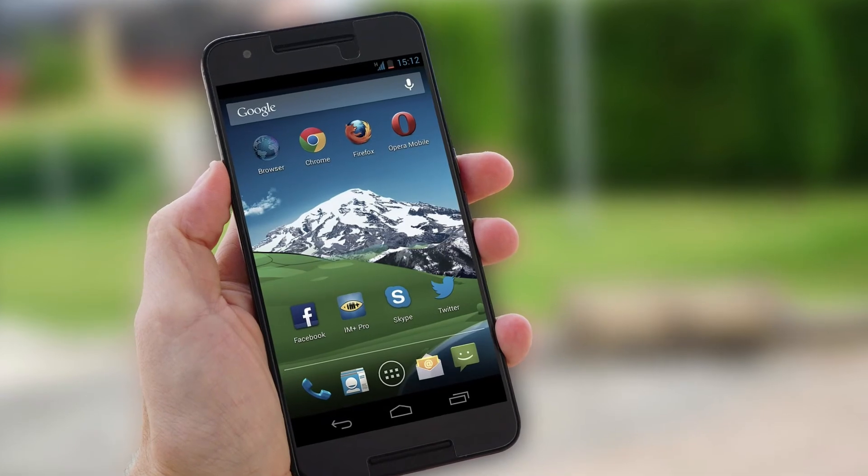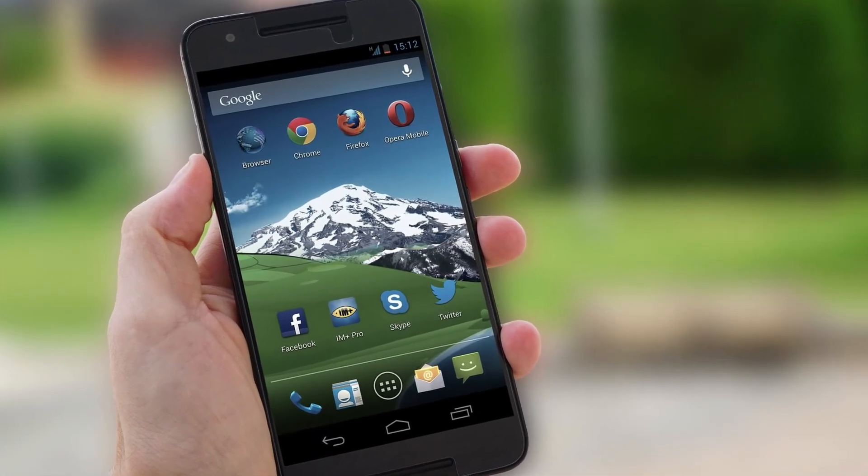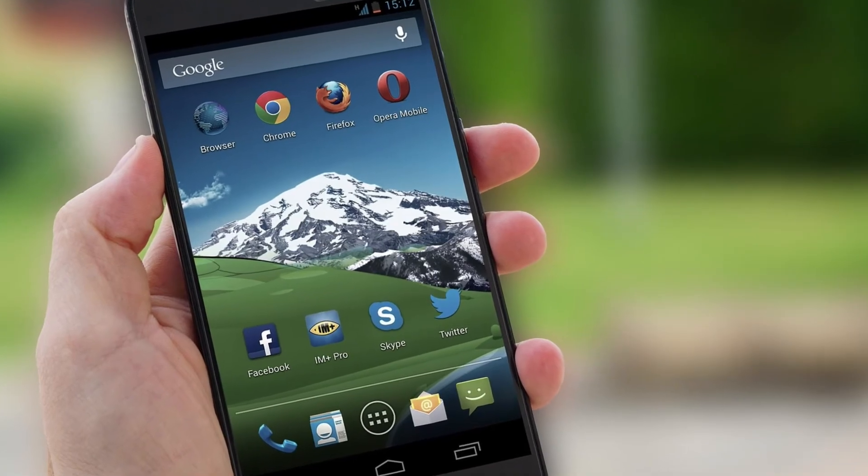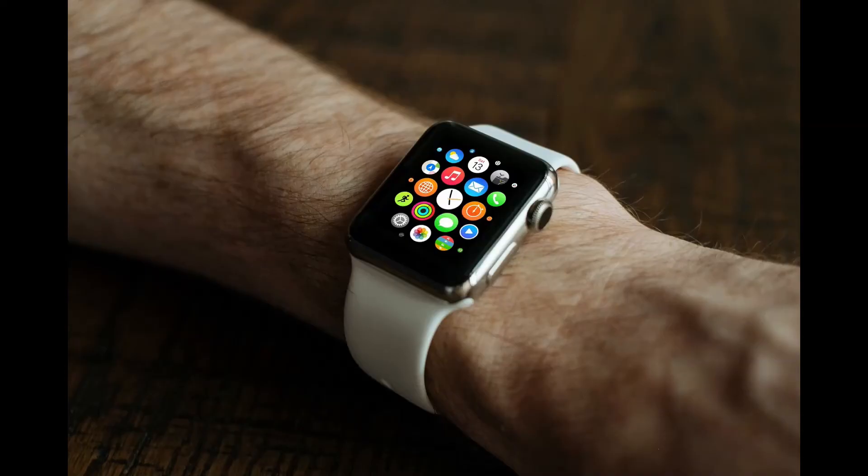All these features are available to monitor using the app, which is available for Android but not iOS — so be aware of that if you have an Apple device. If you do have an Apple device, you're probably better off with the Apple Watch.